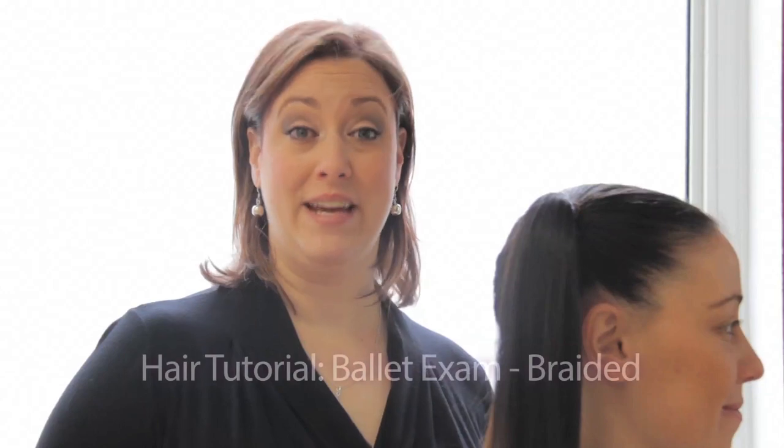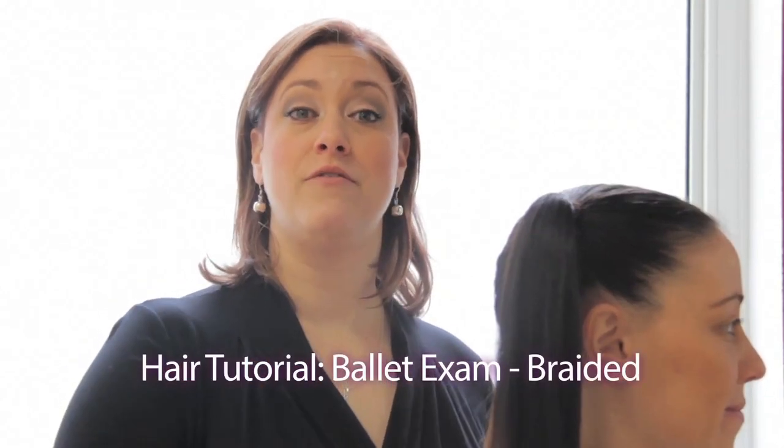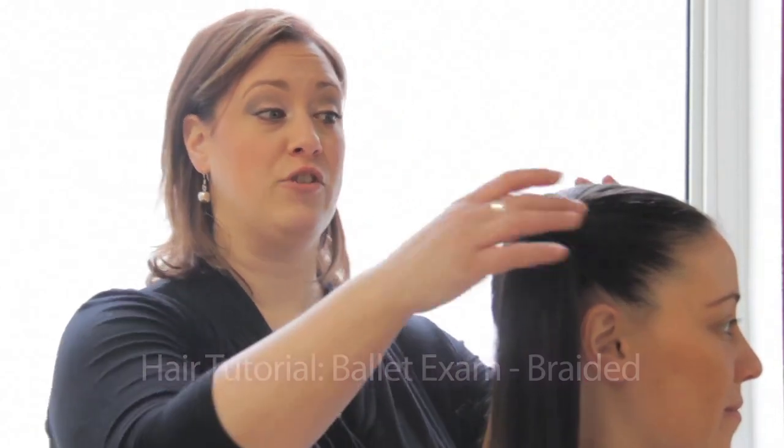The next hairstyle we're going to show you is the braided exam hairstyle. You want to start off with your daughter's hair in two pigtails, using lots of gel and hairspray to make sure that it's secured tightly into their pigtails. Also use an elastic that is the same color as their hair.